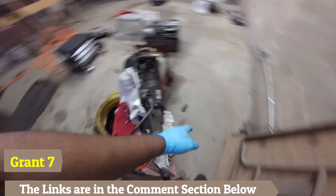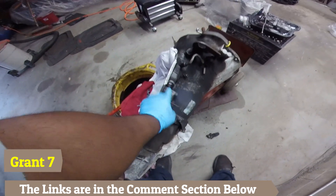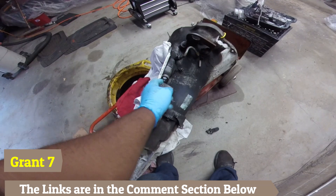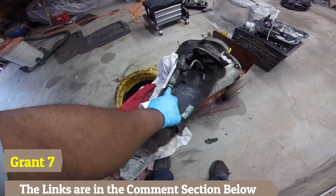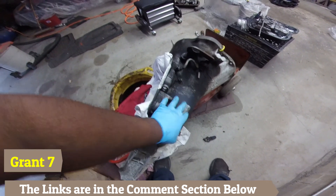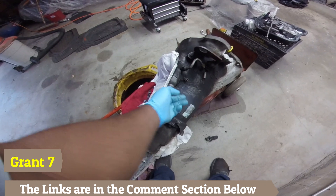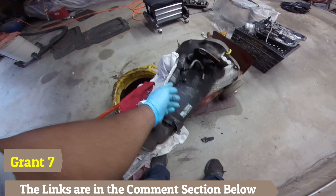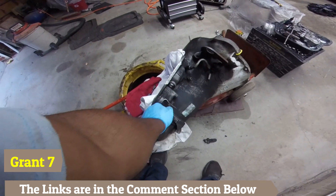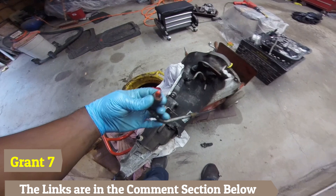So essentially this is the hole right here — we're going to drill it out with the three-quarter bit, follow it with the seven-eighths bit, and then cut the threads. The reason we're doing the three-quarter bit first rather than going straight to seven-eighths is because the case is aluminum — you don't want to over-stress it or crack it. It's easier to step it up: open it with three-quarter first, then that prepares it for the seven-eighths.